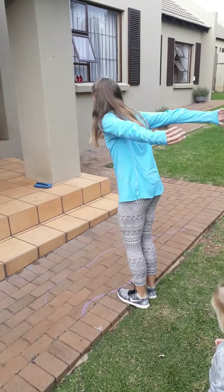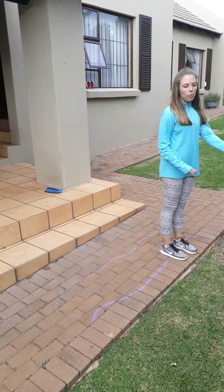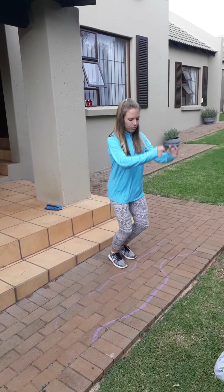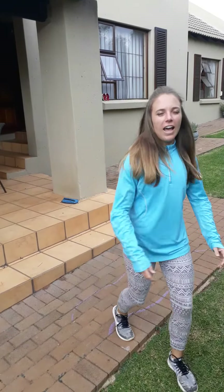Then they can turn around and jump back. They can even jump it backwards — standing with their back facing it and jumping over the brook. They can jump forwards and backwards repeatedly. And that is what you're going to do for your gross motor this week.